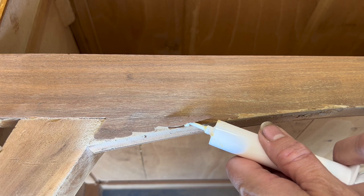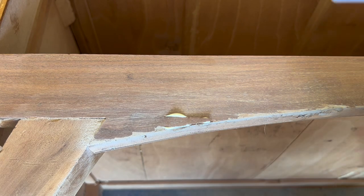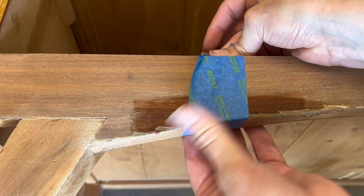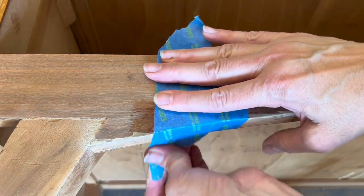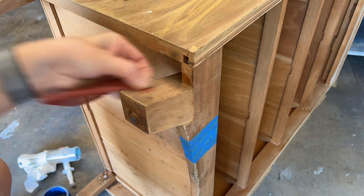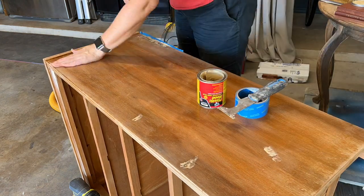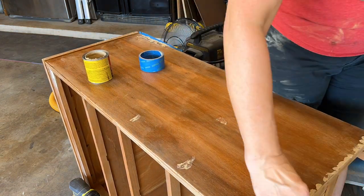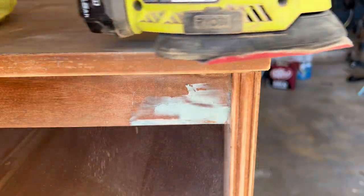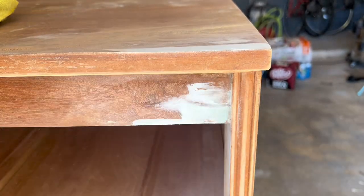Sometimes when you're sanding, there are little pieces of loose veneer that come up, and this is what happened with this little piece. This wasn't intentional — it just caught on the sandpaper and popped up. So I'm just going to glue it back down, because this is the area I really would like to try to stain.